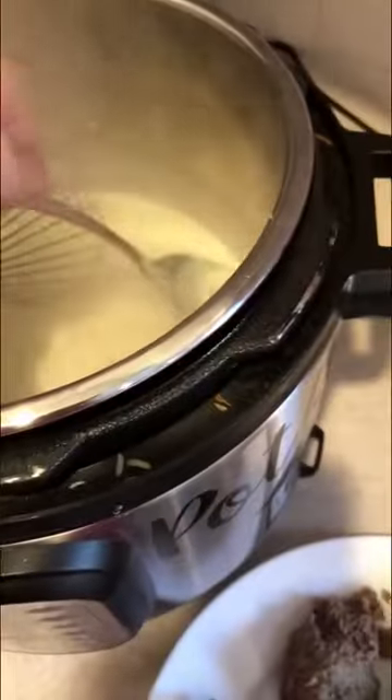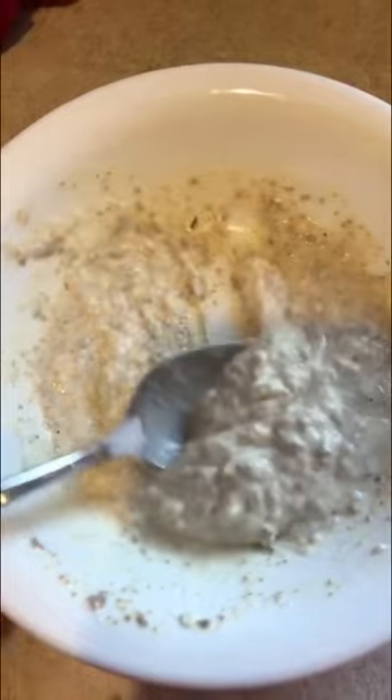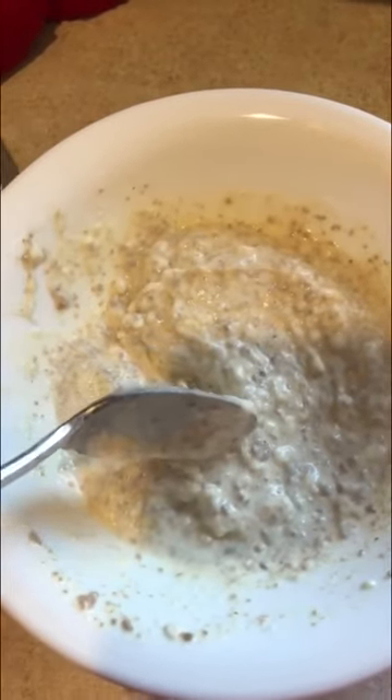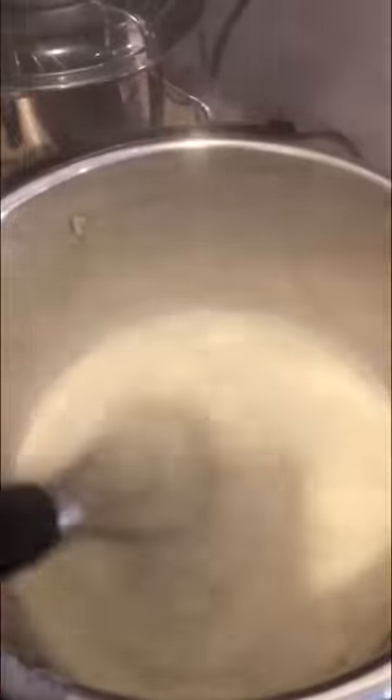I'm actually gonna thicken it up a little bit more, so I'm using arrowroot flour. I take some of the hot liquid and mix it into the arrowroot flour first. It kind of looks like gravy, but it's just because the sauce has some beef bits in it — cooked beef juice is what I'm gonna call it. I got all that mixed in.